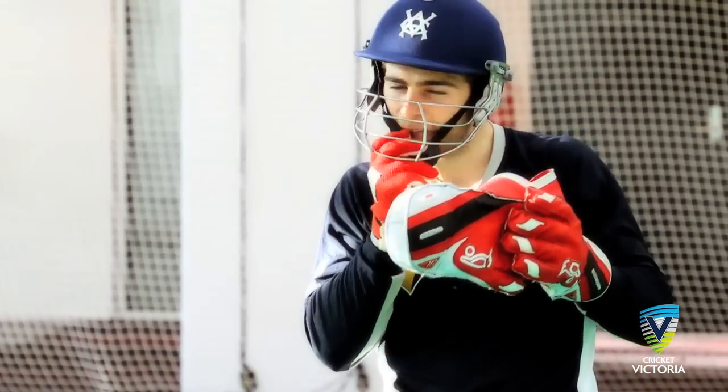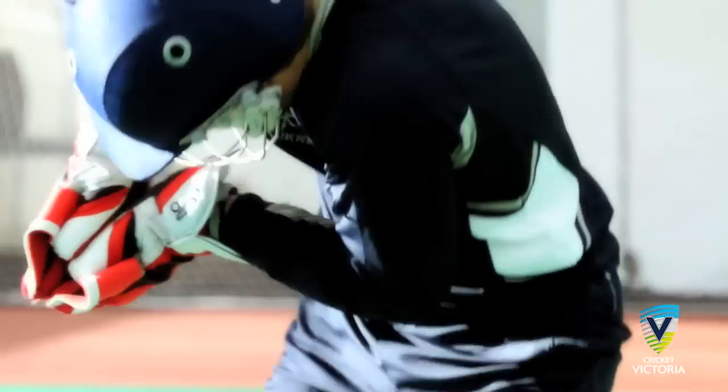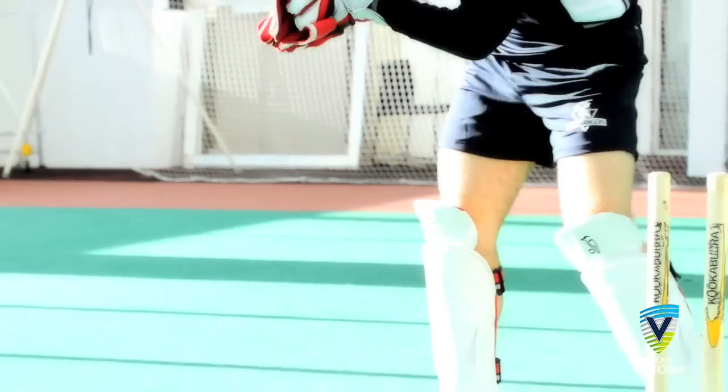All wicketkeepers should consider protective equipment such as mouthguards, baseguards, and helmets when standing up to the stumps. Thanks for watching Cricket Victoria's coaching clips.